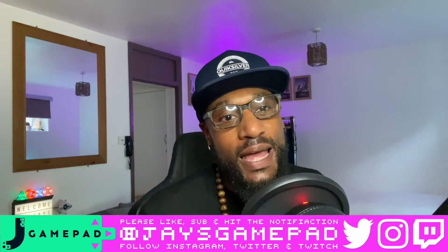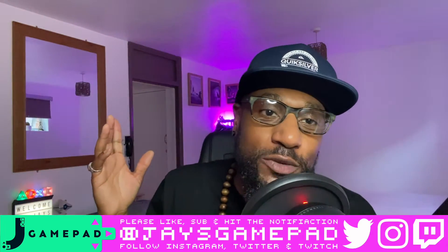Welcome to Jay's Gamepad, everybody — all my fellow G's and gamers out there, welcome back. Today I wanted to do this video because I bought an item that's going to help me improve my channel, my content, and hopefully bring better videos to you.